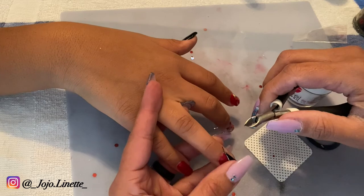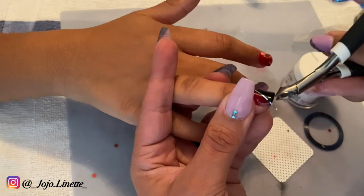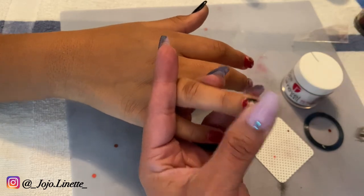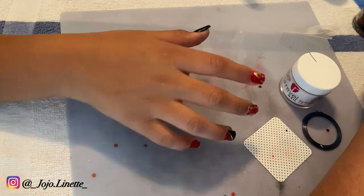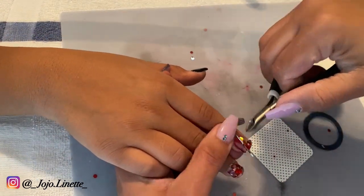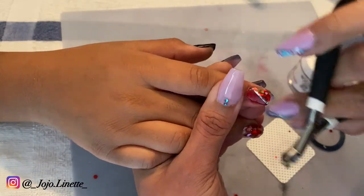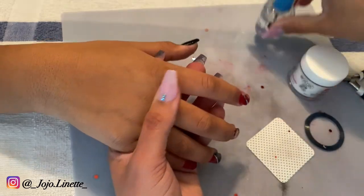One thing to keep in mind when working with this kind of art tape is to make sure where you are putting the tape is completely clean, because it will not stick otherwise. If you want to encapsulate that tape with clear powder you can, but I personally don't because I don't want my daughter's nails to feel bulky. So instead I apply two coats of top coat rather than another layer of deep powder.